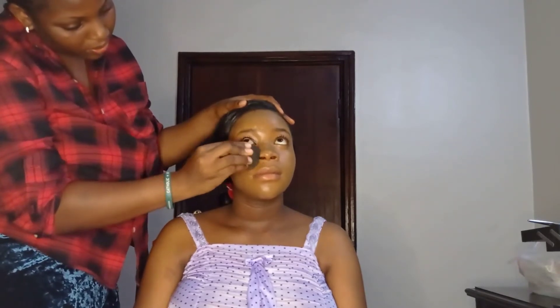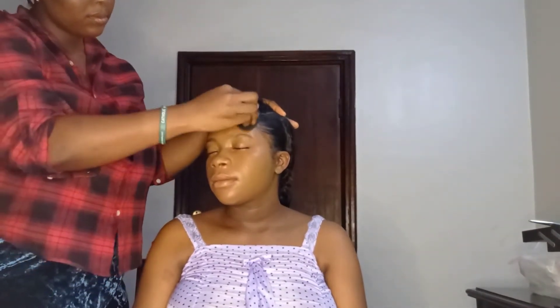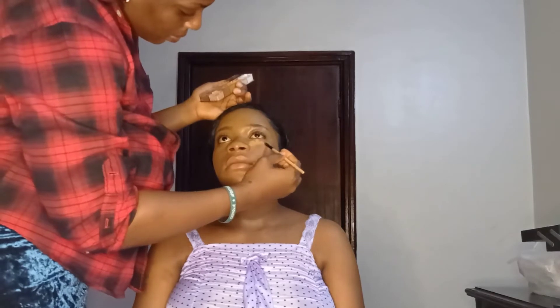With my beauty blender I tapped the foundation in to make sure everything was well set and blended naturally into her skin. She's a pregnant bride so her neck was a bit darker, so I used my foundation to touch up her neck and blended it out with the beauty blender.